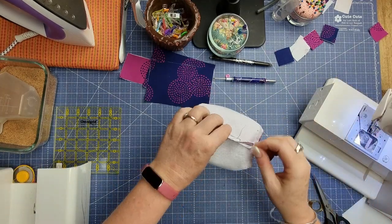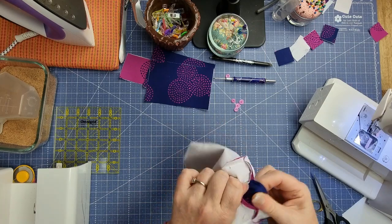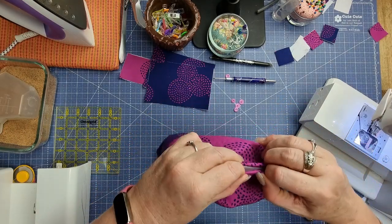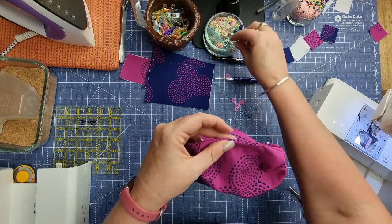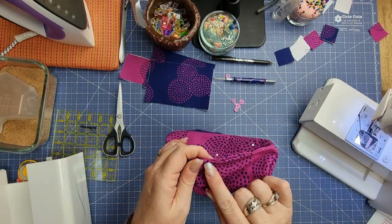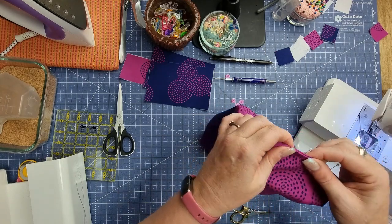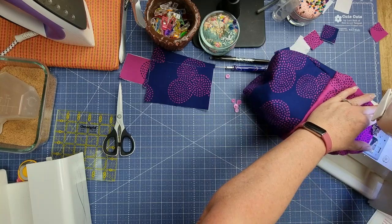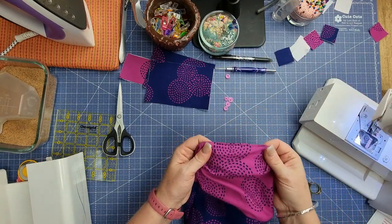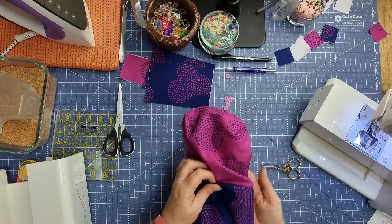Once we've done that, we'll reach in and grab our exterior and pull it through. Then fold the opening in on itself, pin it closed, and head back over to the sewing machine to stitch that down. Once pinned in place, stitch an eighth of an inch to close it — starting just a little ways past where the opening starts, doing a little back stitch at the beginning and end. Remove your pins and you can see that it's nice and closed and won't open up on you.